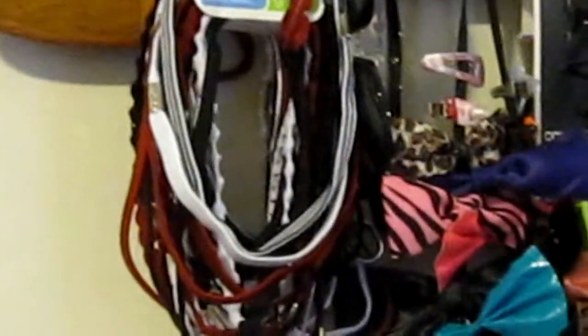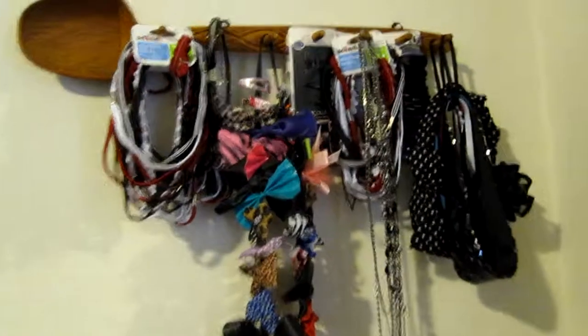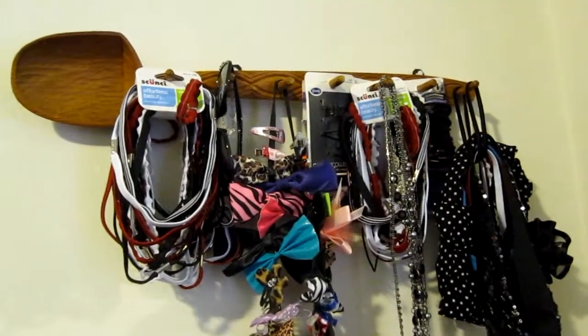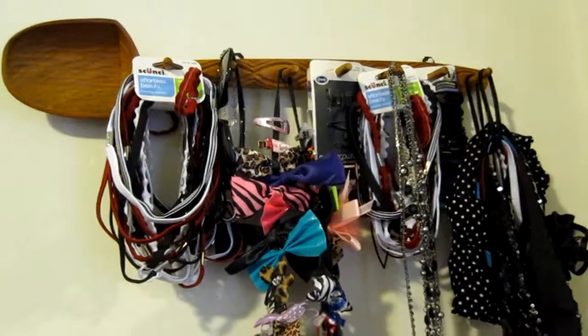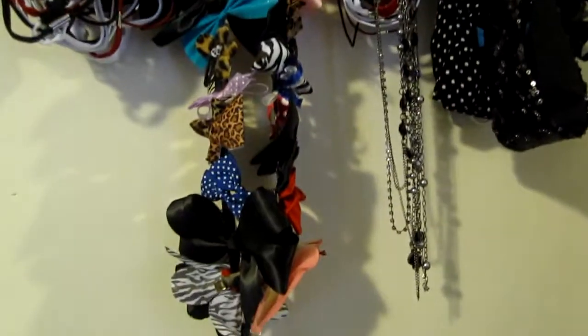These headbands were on sale at CVS for $3, or one for $1. So this is how it looks. That big spoon was supposed to be in the kitchen, but my big wooden utensils did not fit, so here they go.